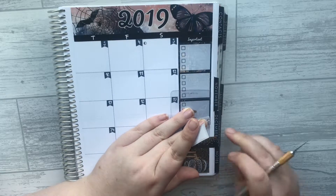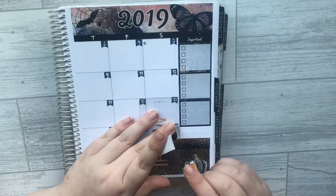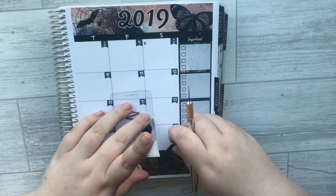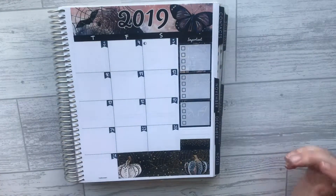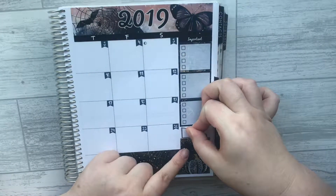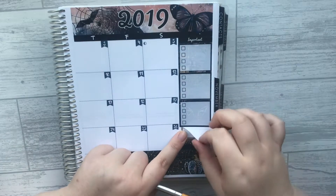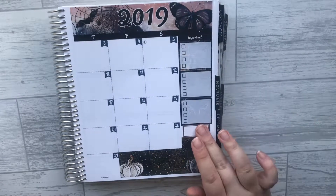As much as it pained me not to buy the Simply Gilded Halloween washi, I don't think it would be so bad if the customs and shipping weren't so high. I've been lusting after the Print Pression planner and I really want one, but I'm trying my best not to cave.